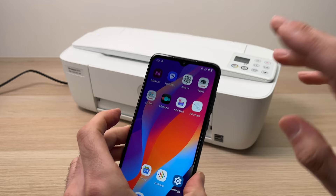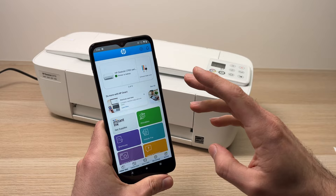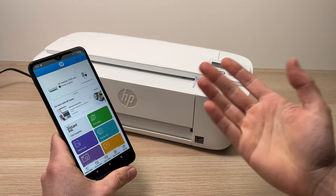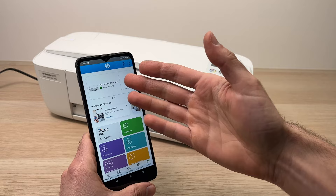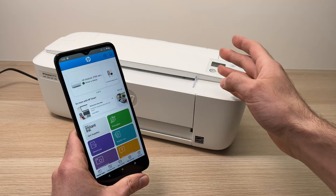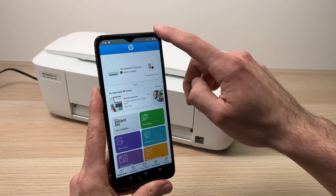Now take your phone and open the HP Smart app we just downloaded. I'm already logged into my HP account — this is another printer I have. But if you don't have an HP account, you won't be able to print from your phone. This is a decision HP made. You absolutely need to create or log into an existing HP account to be able to use your phone to print wirelessly. You'll need to log in or create a new account.